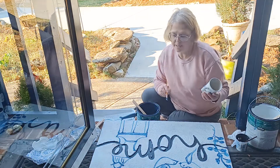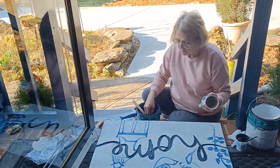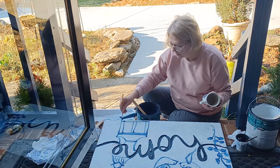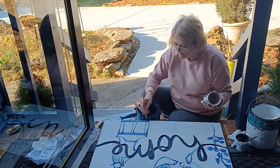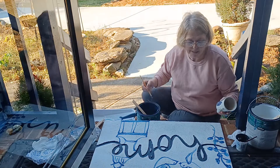This can be as simple or as time-consuming as you want it to be. For the sake of this video, I'm not going to be out here a long time detailing this. I'm just going to give you an idea of what you can do to customize it and make it your own.